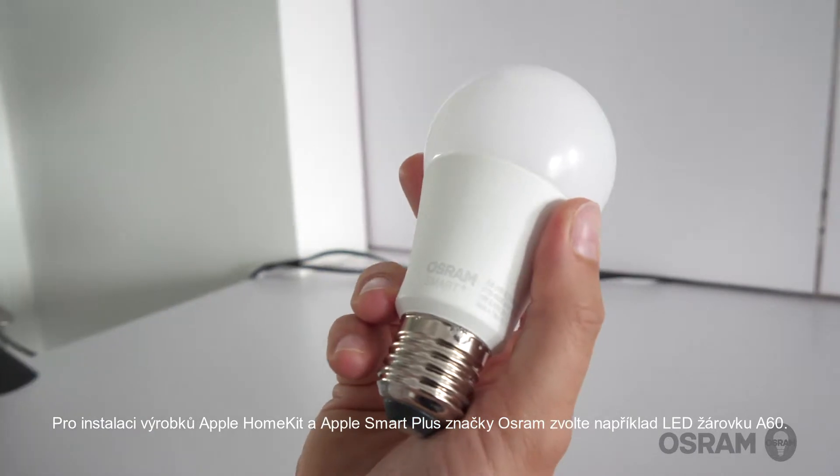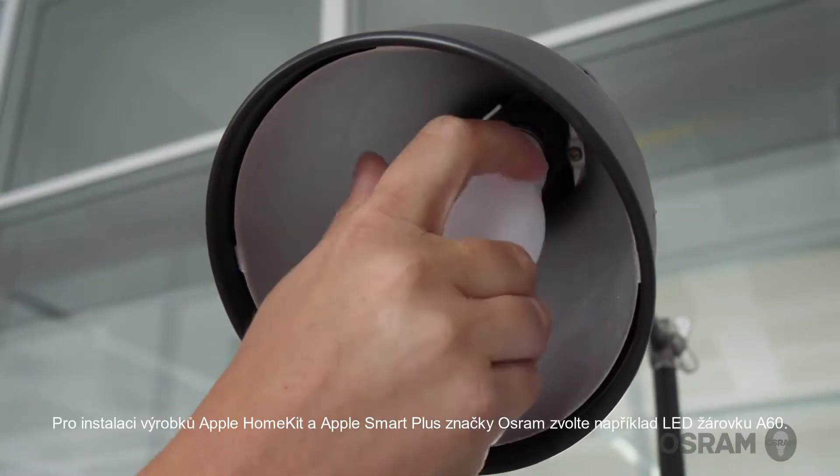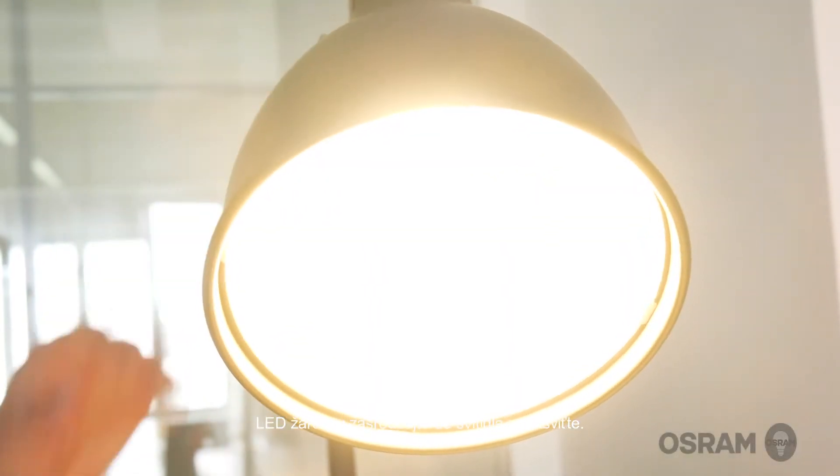For installing Apple HomeKit-enabled Smart Plus products from the Osram brand, take for example the A60 lamp: rotate it in the luminaire and then switch it on.